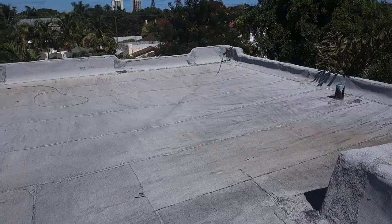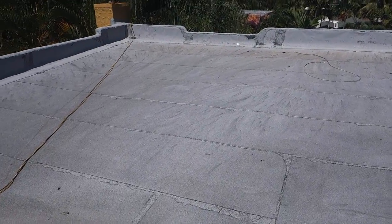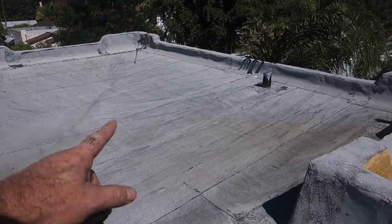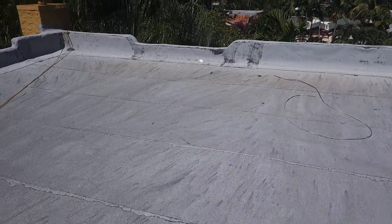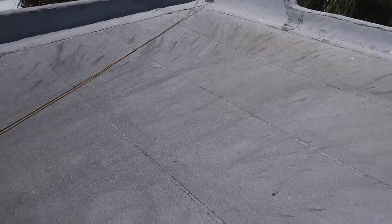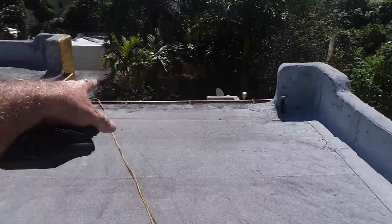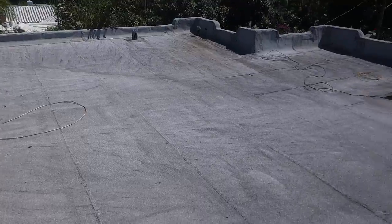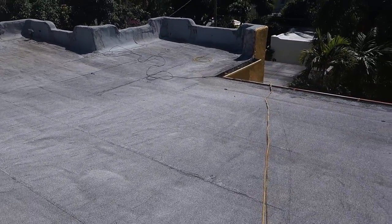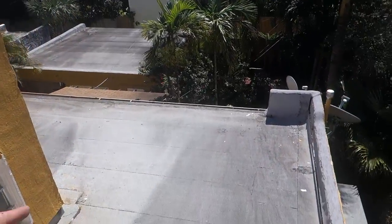Here we are on the upper roof and it doesn't look too bad — discolored with a lot of mold and mildew, and we're going to low-pressure clean that off. There are some spot areas with little bubbles, some worn-out flashing areas, but of course the first thing to do is to get this nice and clean with very low pressure. We've got several roofs here.